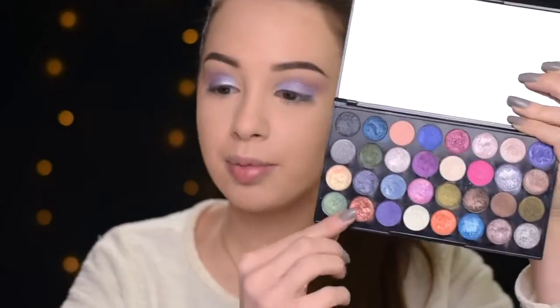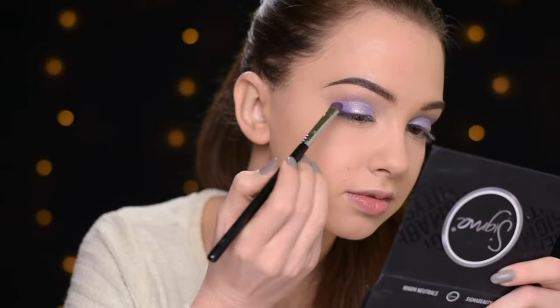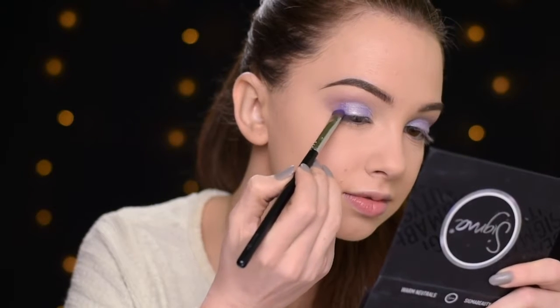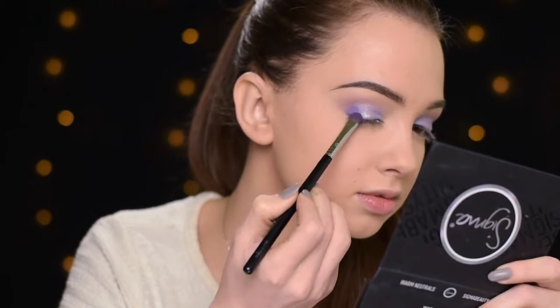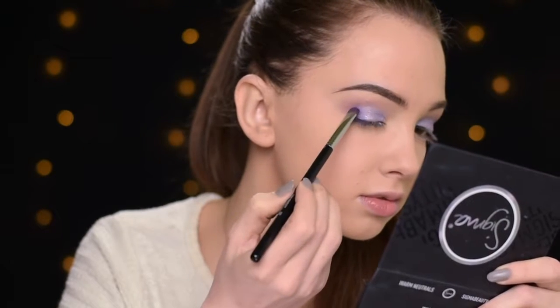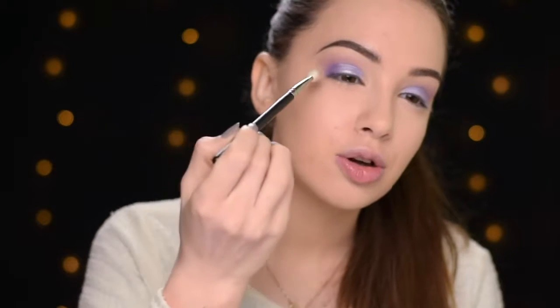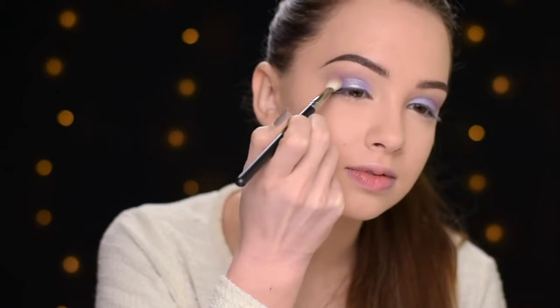Now I want to give a little bit more dimension to my eyes. I'm going to take this darker shade and apply it just in the outer portion of my eyelid using the Sigma E57 brush. Then I'm taking the MAC 217 brush again, and with no additional product in it, I'm just going to diffuse the edges of the purple eyeshadow into the crease.